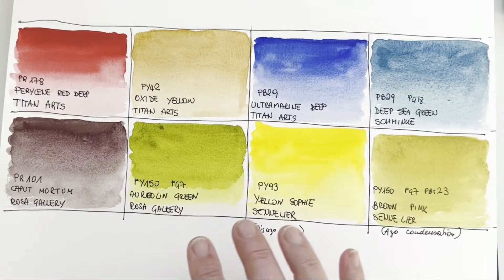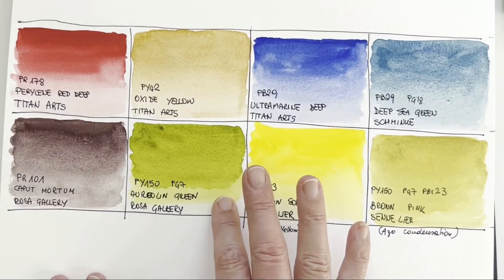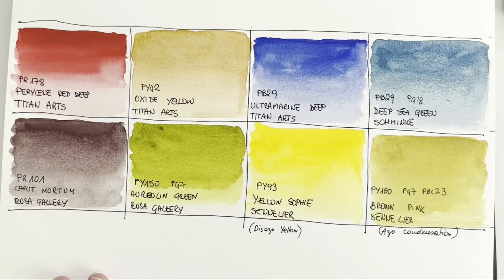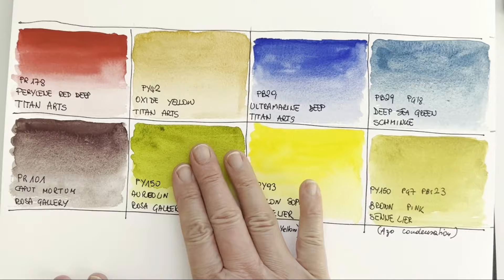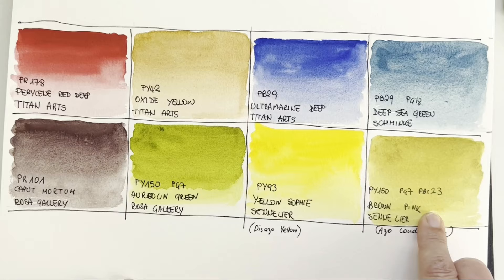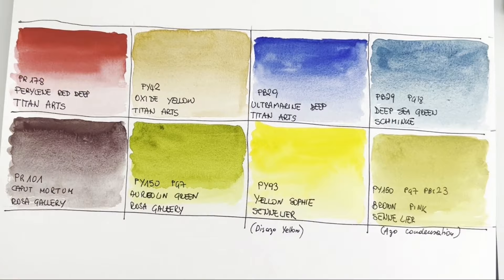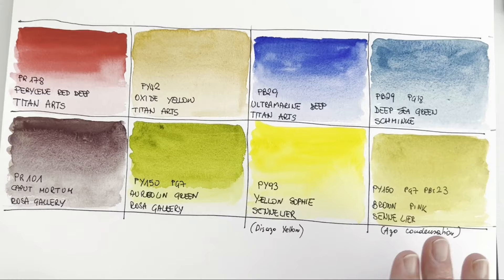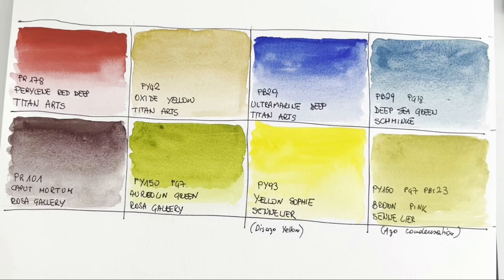The Caput Mortum is absolutely wonderful. The Aureolin Green is vibrant but not too artificial as a grass green — compared to other grass greens I have, it's less artificial. It behaves very well once dry, not a huge dry shift. Compared to the Sennelier Brown Pink, this became slightly more dull, but it's a beautiful color. Sennelier has a lot of multi-pigment colors — they're not so orthodox about single pigments, and I like that. These are colors you can use straight from the palette in a landscape with no need to add anything. I don't know why it's called Brown Pink because it's green — but it's lovely.